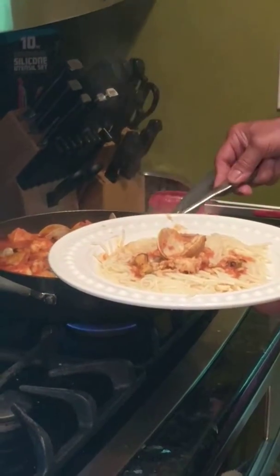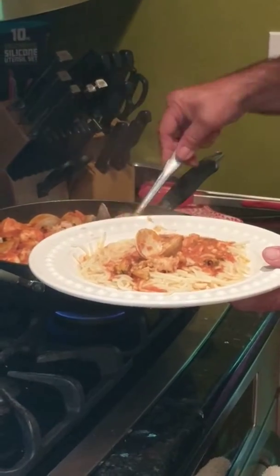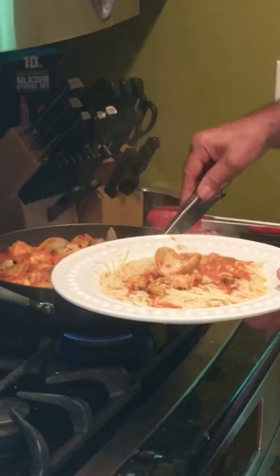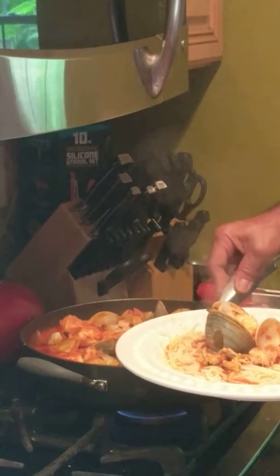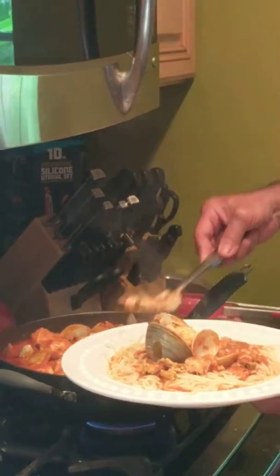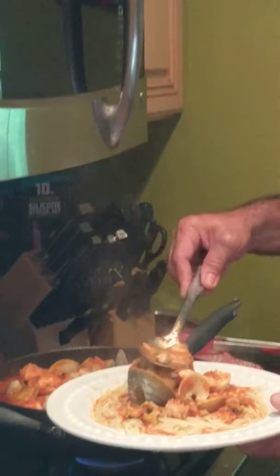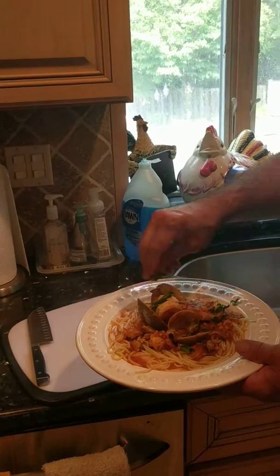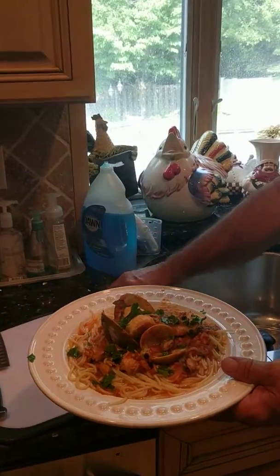You take the spoon and put the sauce over it — a little bit of the mussels that we put in there. She's been a good girl so I'll give her a bigger clam, but she likes the mussels. And a little fish in here as well.